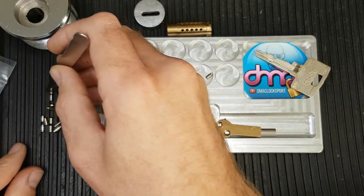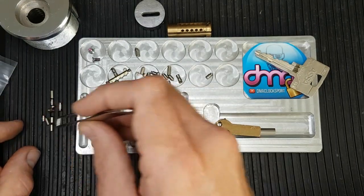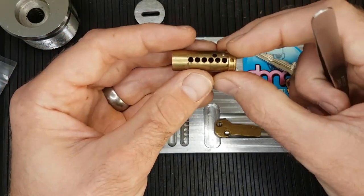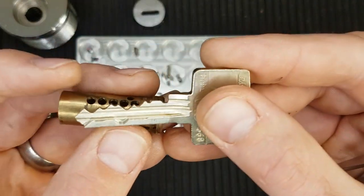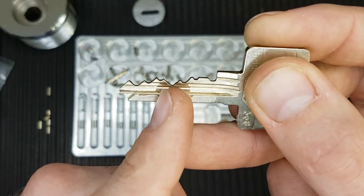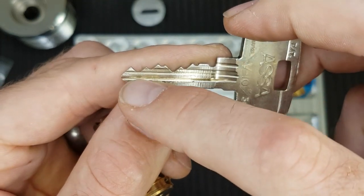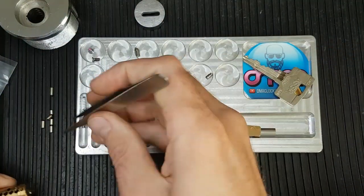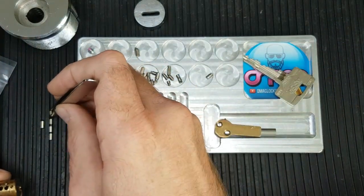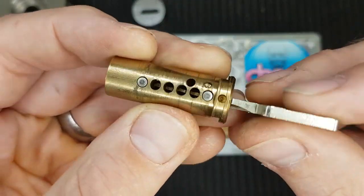I'd assume that all of the pins that go with this would have the same cuts on them, and the bit-in is matched on the sidebar. So that's the sidebar, that's the sidebar springs. And then let's get all these barrels up here. To find out which key pins we need, we look at the key. The highest cut is up there in position one. So we've got positions one through six.